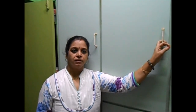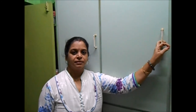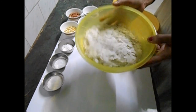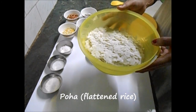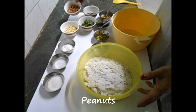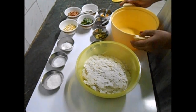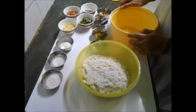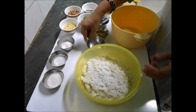I'll show you how to make it in less than five minutes actually. The basic ingredient is poha — it is a flattened rice — and peanuts, with the usual seasoning ingredients like mustard, chilies, and curry leaves.